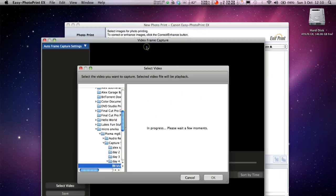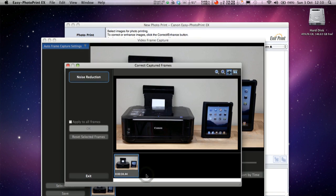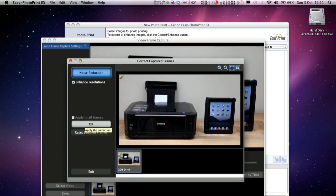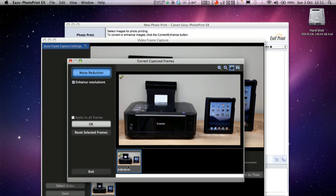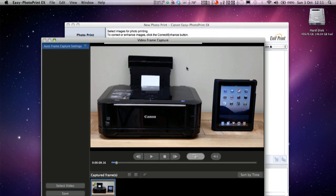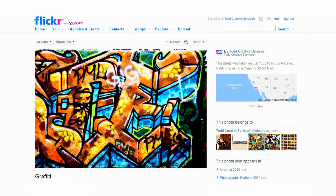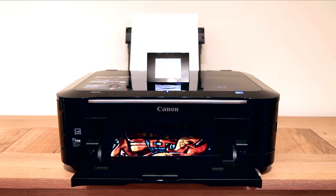One of the most interesting features contained within the software is the HD Movie Print function, which allows you to print out a single frame of video captured from a Canon DSLR or still camera. The software can adjust and enhance the image using information from the surrounding frames for a crystal clear printout. There is also direct Flickr access from the Easy Photo Print EX software, which we used in one of our tests. First, we grabbed a picture from our Flickr portfolio and printed it out, then we took this print and scanned it, printing the scan itself.